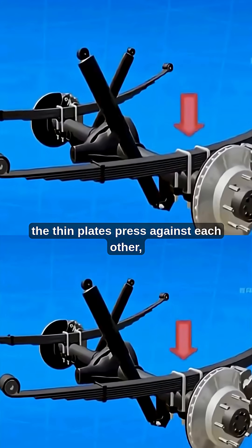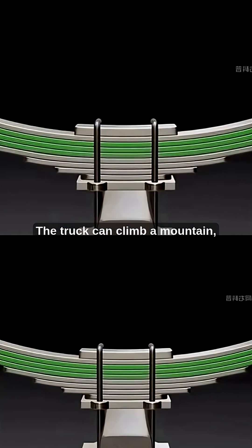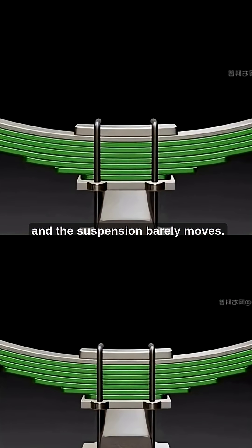As the load increases, the thin plates press against each other, stiffening and strengthening the entire unit. The truck can climb a mountain, and the suspension barely moves.